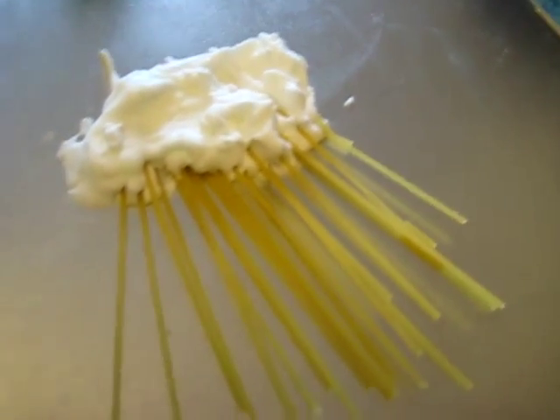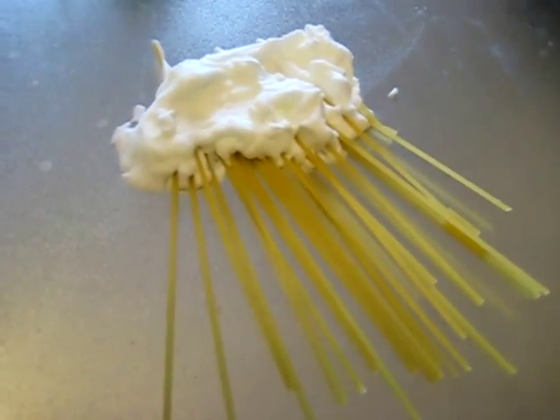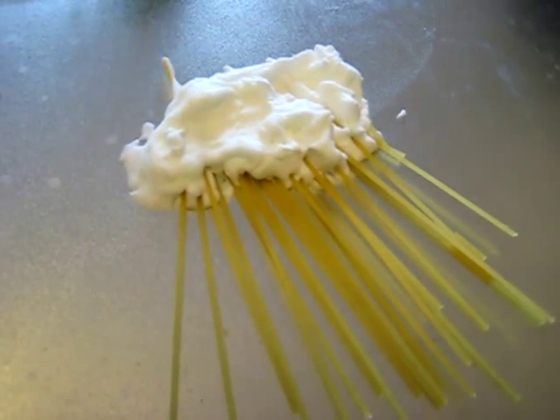See if you can enjoy this little science experiment with your toddler on a rainy day.